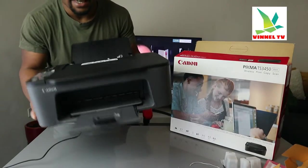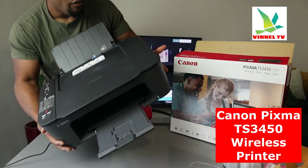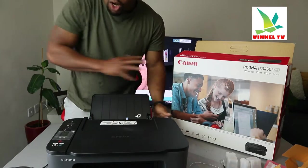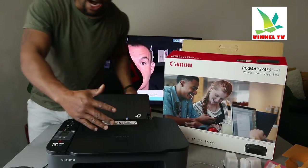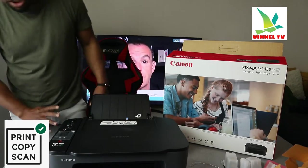I want to show you what we got here. This baby right here is the Canon Pixma TX3450, black color. This printer is a multifunctional printer — it's multi-tasked, triple-in-one if you like. In the sense that you can copy, scan, print, and fax from this gear.